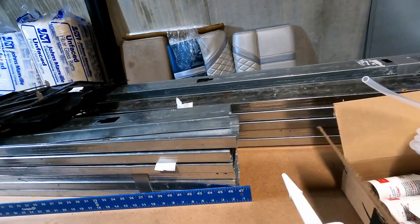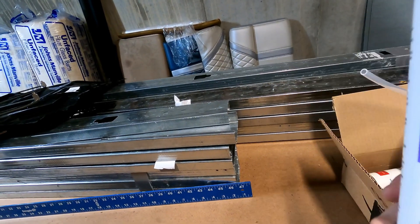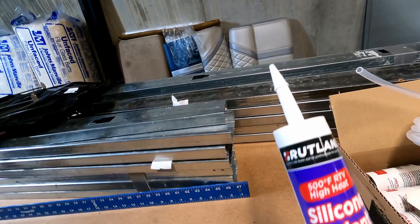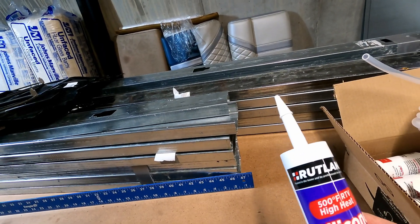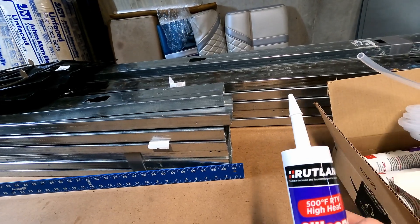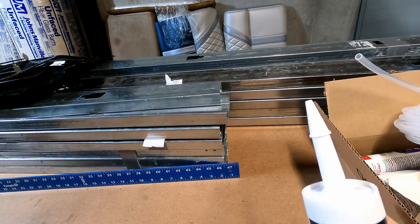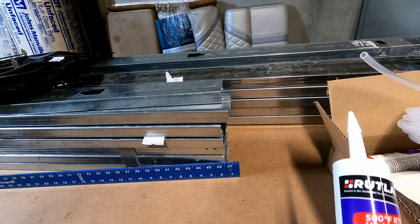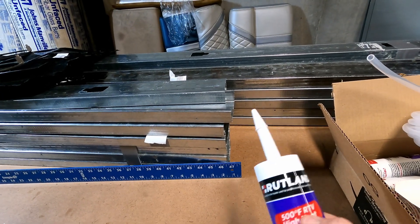I don't like that because I don't want heat transfer going from the sheet through the stud and out to the exterior. So what I'm going to do is provide a little insulation by caulking the inner skin on with no rivets, no screws — just high temperature silicone. We use silicone all the time in the kitchen. This stuff's good up to 500 degrees, and my oven will probably never run more than 400, so it should be fine.